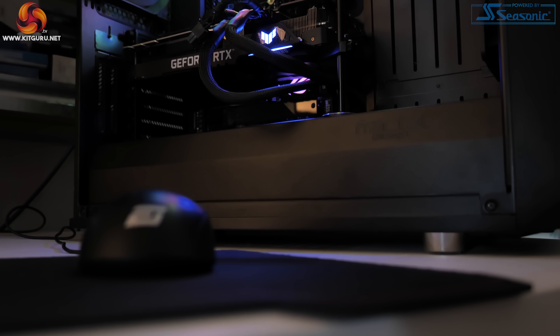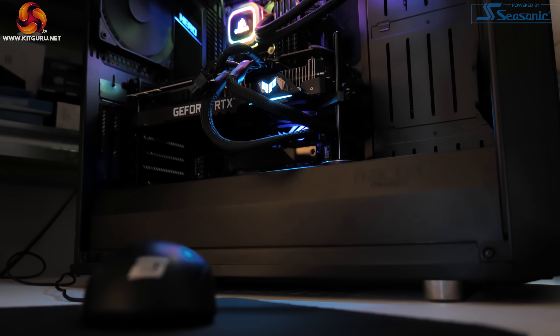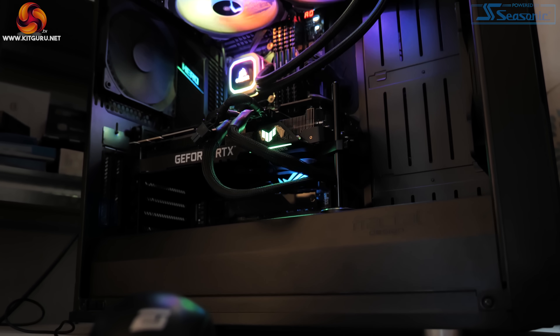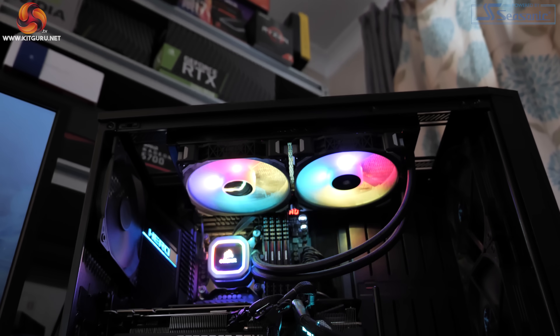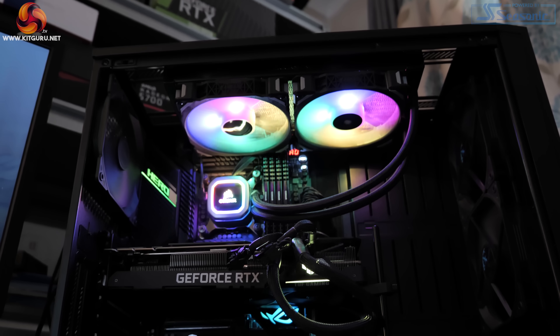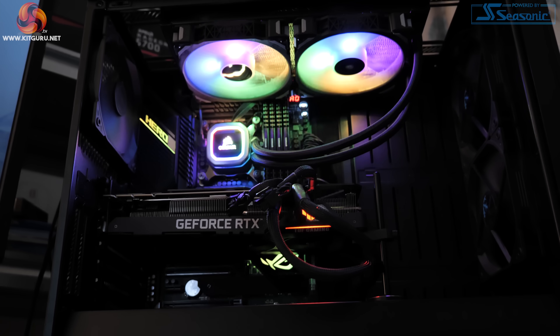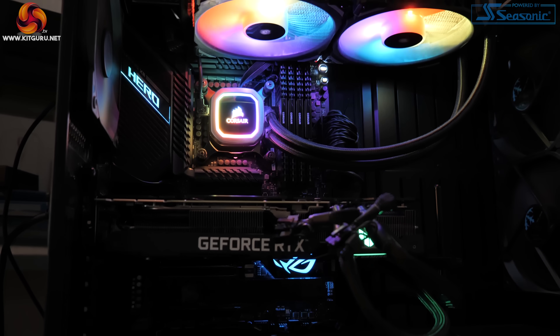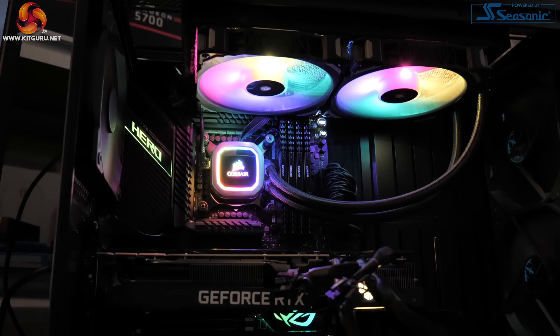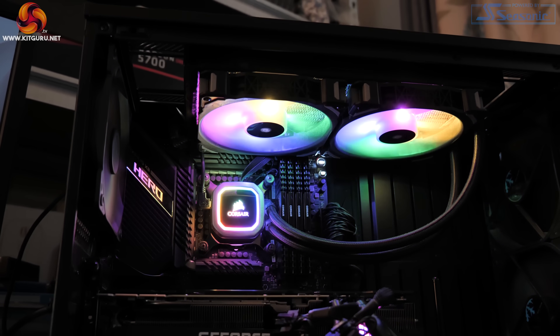All of our testing was done on our regular GPU test system provided by PC Specialist, based around the Intel i9-10900K overclocked to 5.1GHz on all cores. That's paired with the Asus ROG Maximus 12 Hero motherboard and 32GB of Corsair Vengeance DDR4 memory clocked at 3600MHz. We used the 465.89 driver for all benchmarking.